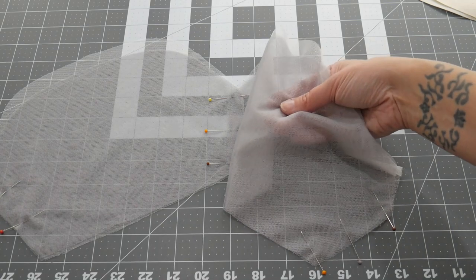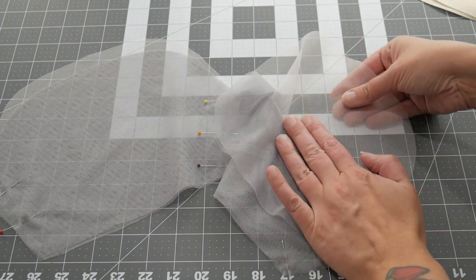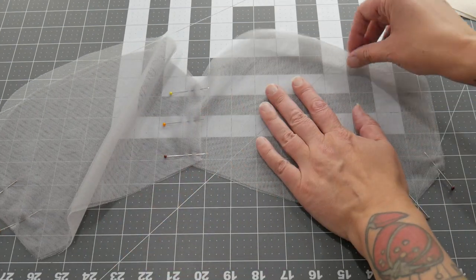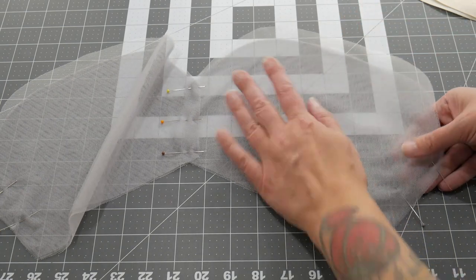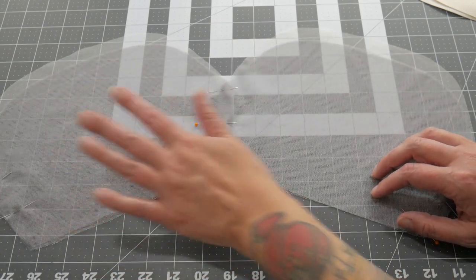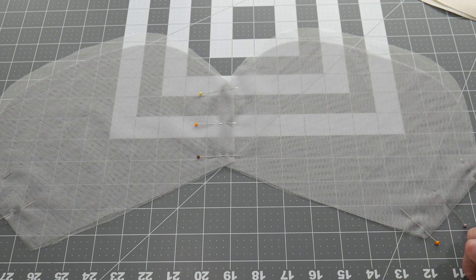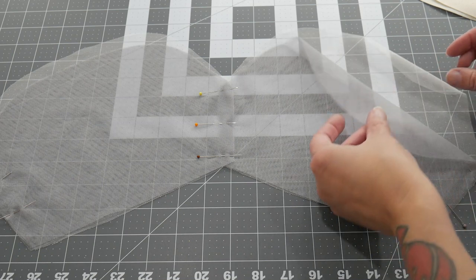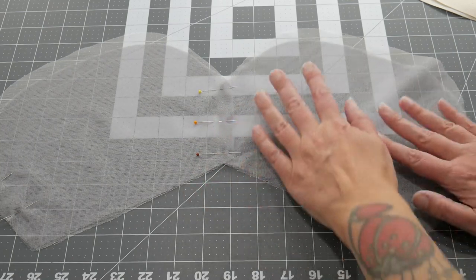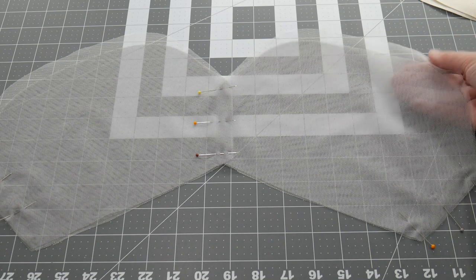I've started selling this soft tulle on my website. It's really pretty — I've got a few colours and I'll get more if it's popular. It's got a slight stretch to it one way, so it's really nice for sleeves. It's nice and strong; it doesn't tear like some of the other tulles — the really wide tulle I use a lot tears quite easily unfortunately. It comes in some amazing colours. I've bought a few to start with and if they go well I'll add more, trying to pick colours that aren't normally available.